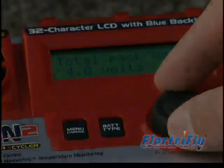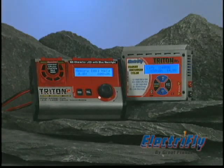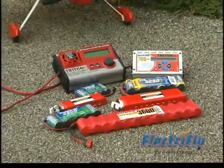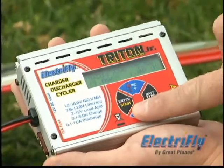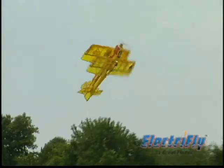But maybe you're in the market for a smaller, more affordable charger that still has the quality of the Triton. In that case, the Triton Junior is the ideal choice. Just like the Triton 2, it has the easy-to-see blue backlit LCD, and it handles all the same type of batteries. This four-direction touchpad makes programming a breeze, and the entire unit is enclosed in a durable aluminum case. It's perfect for smaller-sized electric planes.